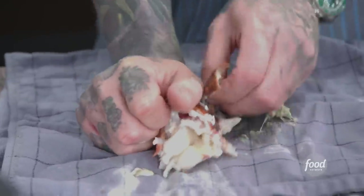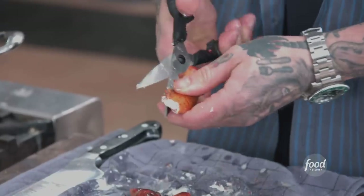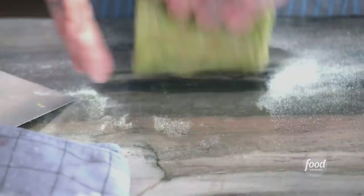I need to remove the lobster from the shells. The tails are pretty easy — you just press down on the sides, loosen the shells, crack it, and pull the tail meat out. The claws actually require a shellfish cracker, though I like to use the back of my knife. The last thing I have left is the knuckles, which are best removed using a pair of kitchen shears.